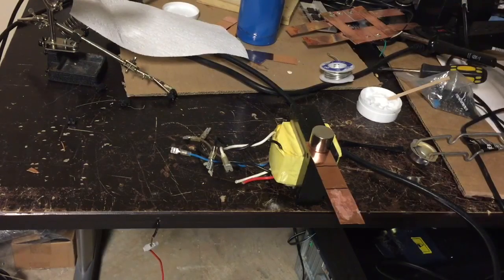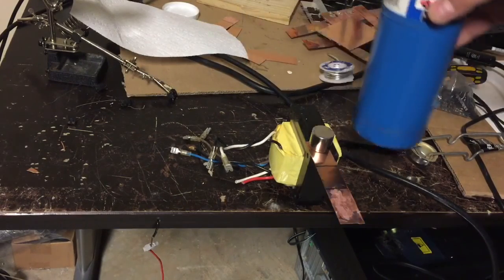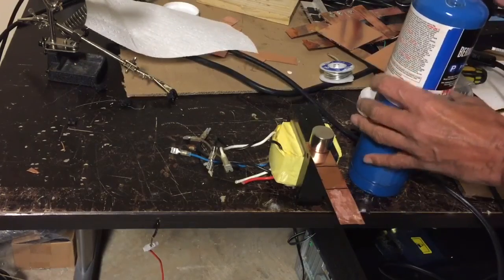I've held the copper down with a magnet onto a beefy-looking transformer. Let's fire up the gas and get going.